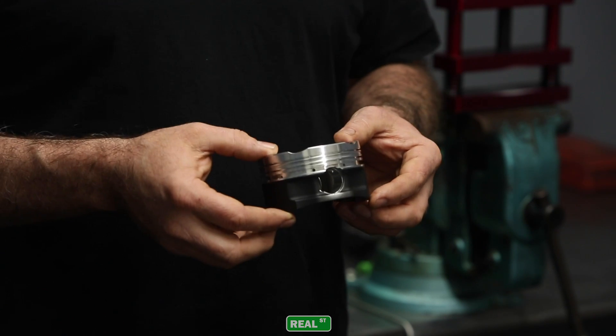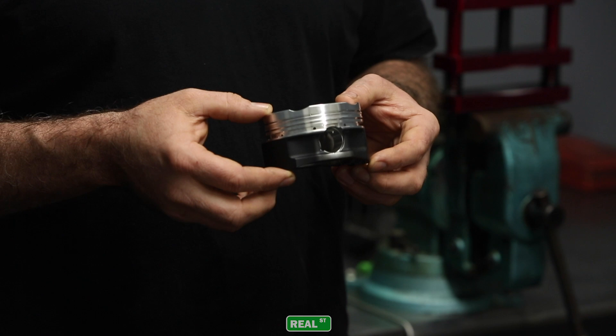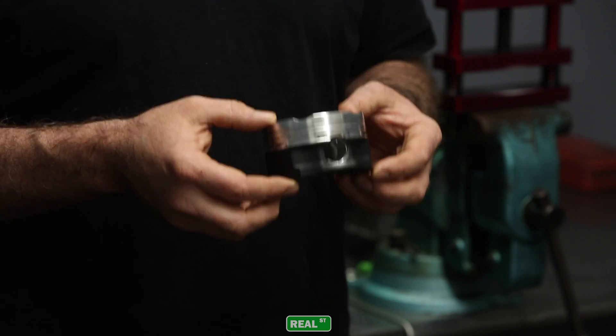This is a good example of what that looks like. The piston pin has been moved so far up in the piston that it uses some of the same area that the oil ring lives in. The problem this creates is that the oil ring is now unsupported as it crosses over the pin bore.